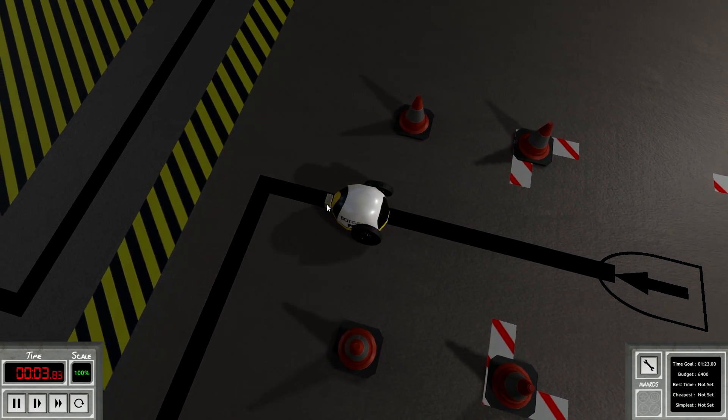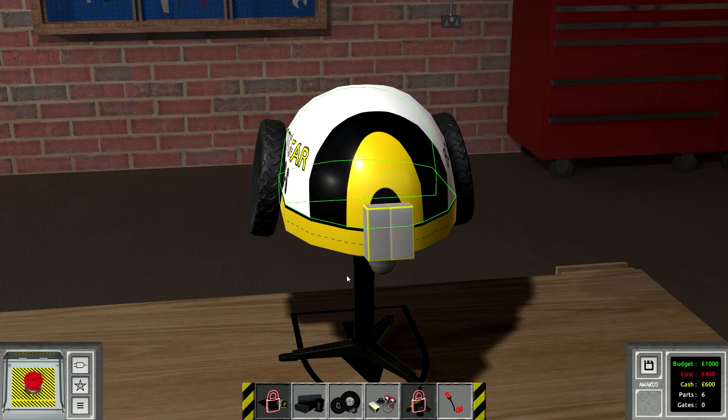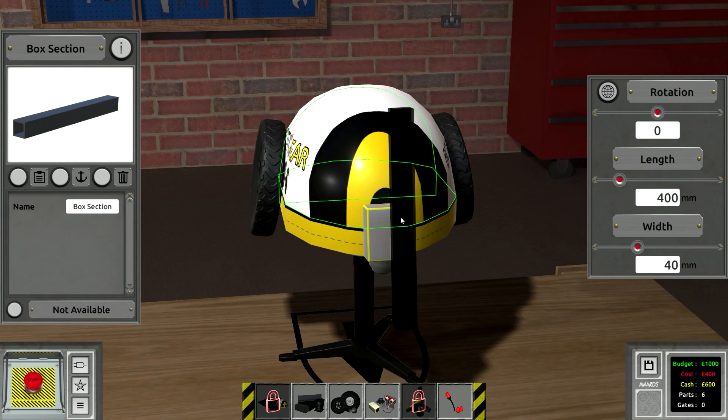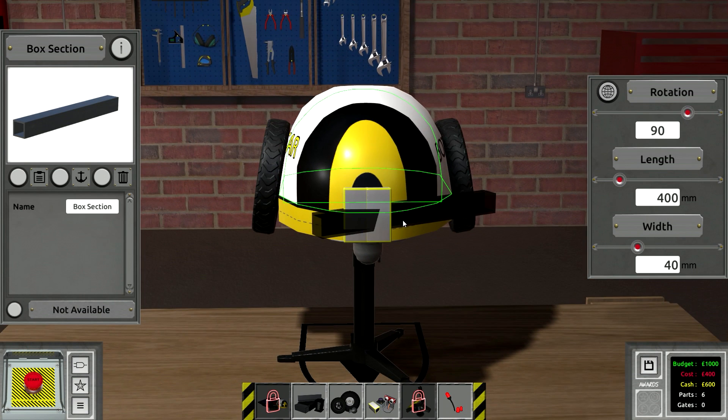So you can see there it's keeping itself within the lines, but then when it hits these corners it just runs right off. I think the solution is all we need to do is put a box section on here — we could probably do this without a box section, but we're not really going to make it work. See, this is the budget limit.